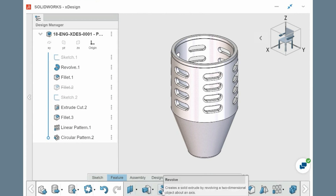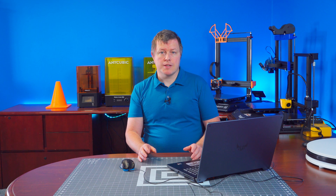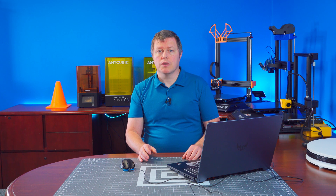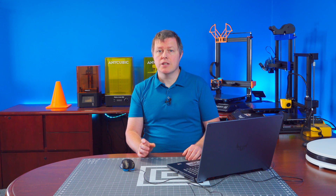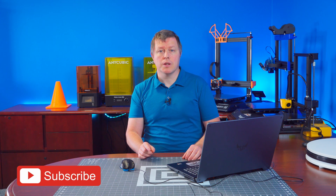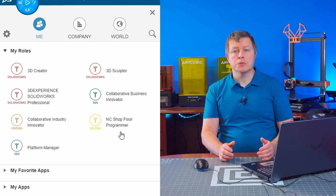xDesign is a browser-based parametric modeler offering similar tools to SolidWorks. It doesn't have the raw capabilities of SolidWorks, but is a great tool to use if you are on the go and don't have your PC with you. Say you're at a friend's house and their toddler breaks a wheel on their favorite toy choo-choo train — no problem. xDesign can be opened in any browser; you can whip up a new wheel for your friend to 3D print and become a hero.